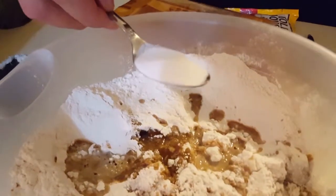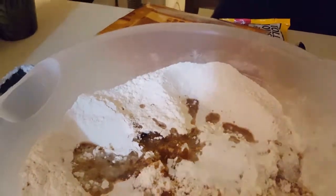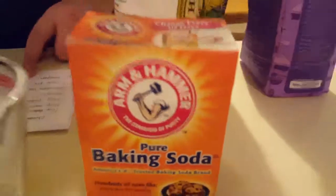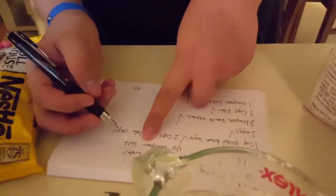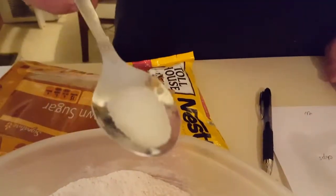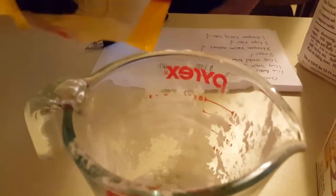Then we need one teaspoon of baking soda. Let's check that off. And then next we need a half a teaspoon of salt, so let's add the salt.